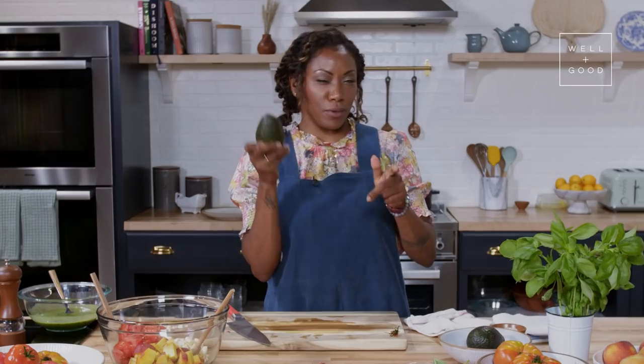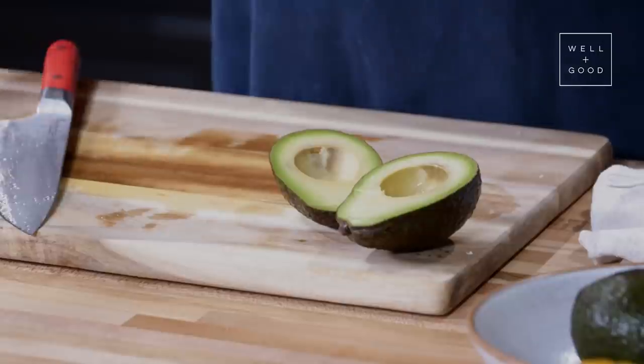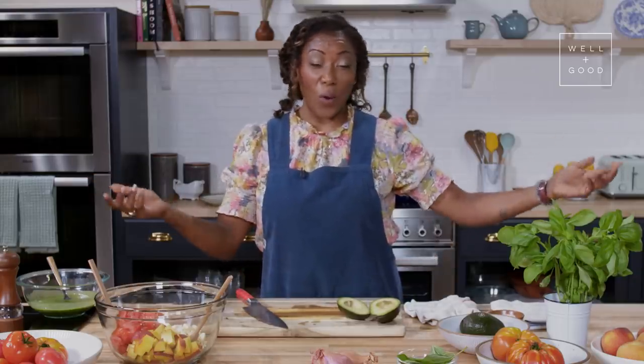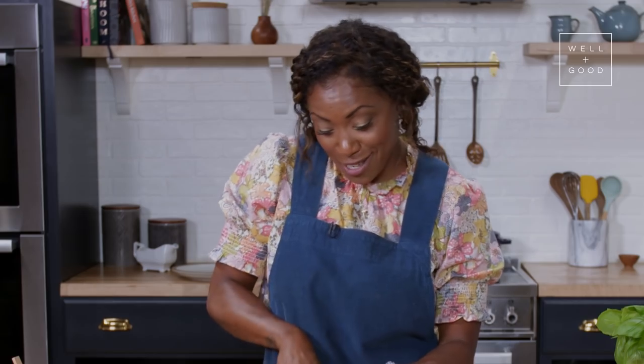Avocado — one of my all-time favorite fruits. Again, for a salad, you want something that's a little bit on the firmer side, and you can totally save your avocado seed and grow a whole plant. I have a few avocado plants at my place now, and they're going to give me avocado trees at some point.